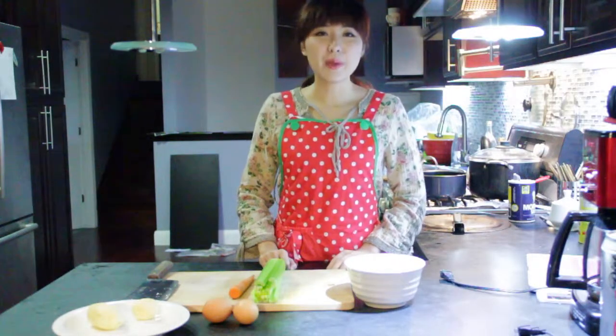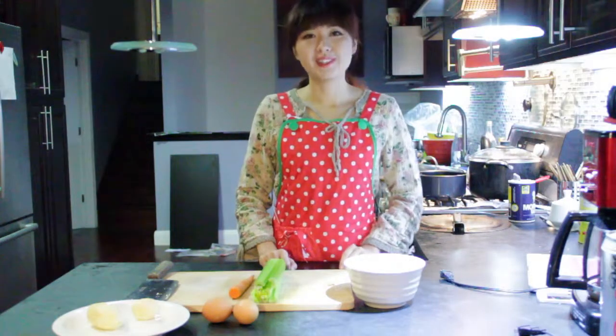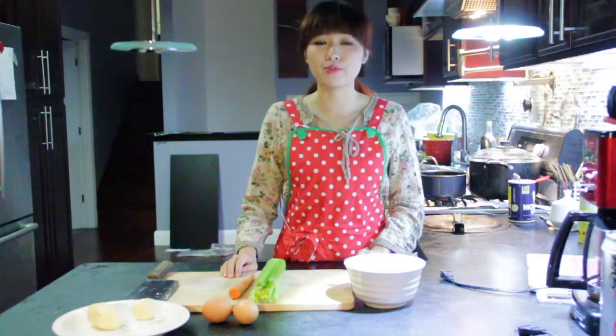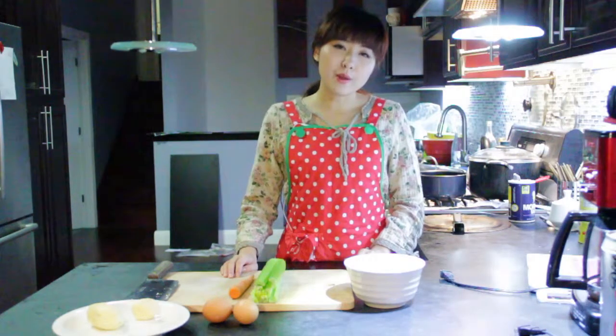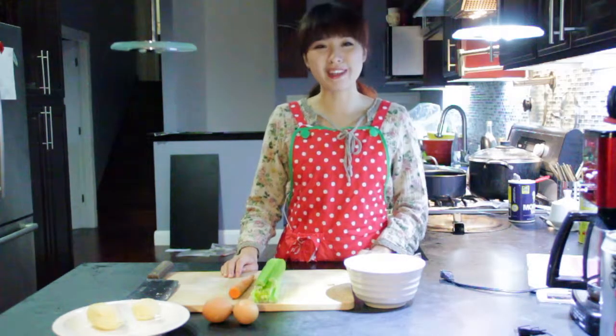Hi everyone, today I will teach you how to make dog food just at home. The homemade dog food is much better than the one you just bought from Safeway. It's very nutritious and much cheaper. It's really a good choice for you and your little puppies.